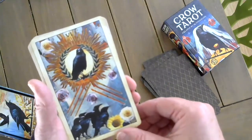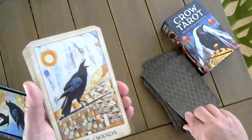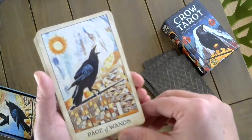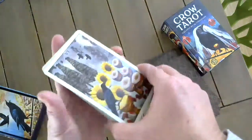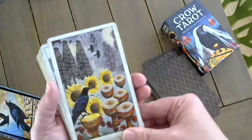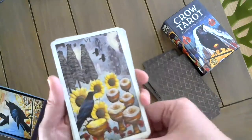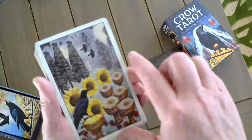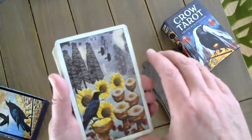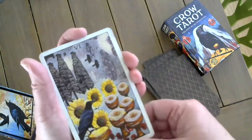The Six of Wands. The Page of Wands — although I think this was maybe a bit too nuanced, the background is very muted and black and white, which makes me think of going back in time.